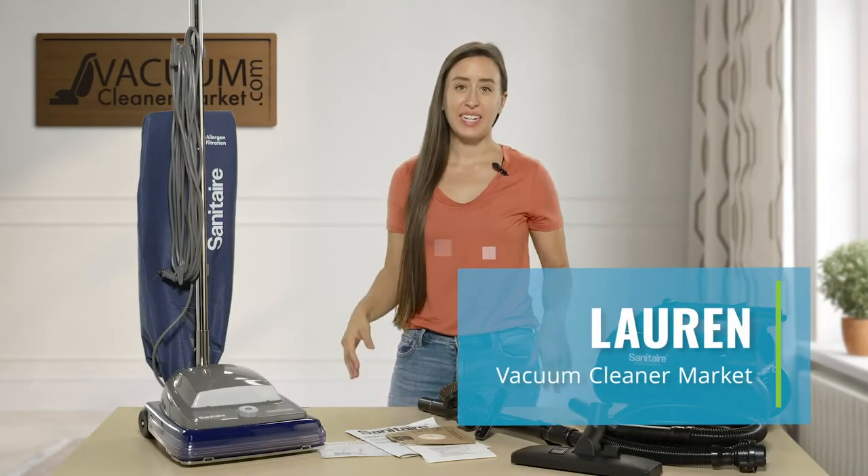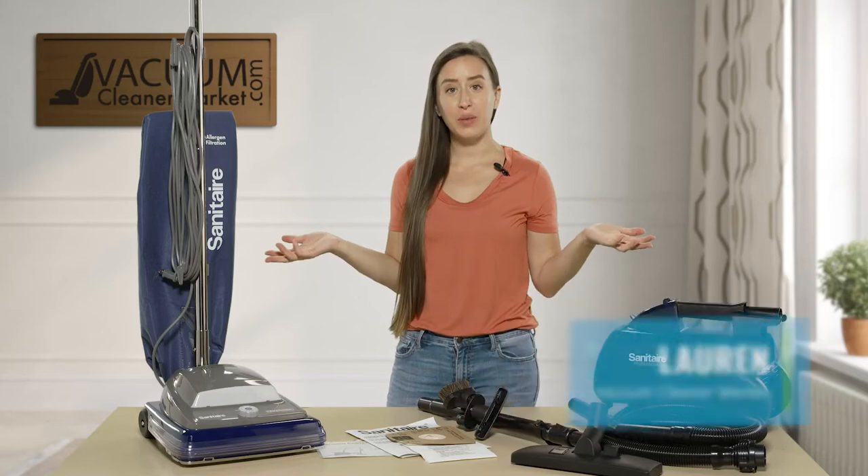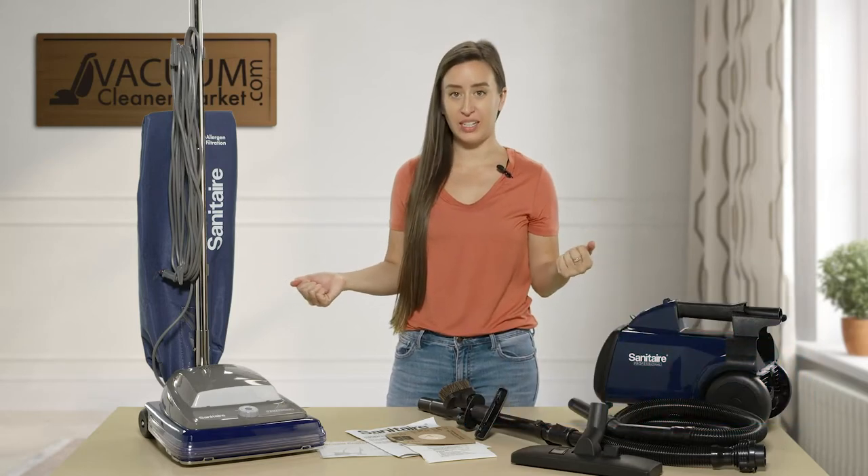Hi, I'm Lauren with Vacuum Cleaner Market, and today I'm going to talk to you about the Sanitaire Professional Series line.